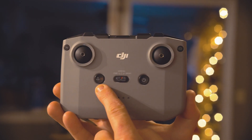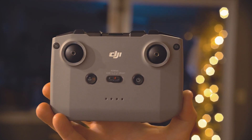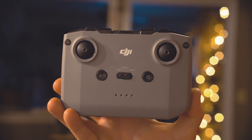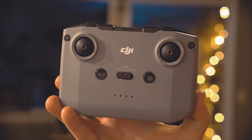Right here we have our return to home button and also our pause button. That will come into play like if you're doing waypoints — if you're on a waypoint mission and you want to pause the mission, you just tap that and the drone will hover in place.